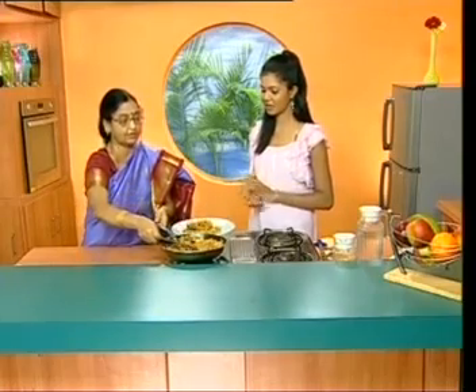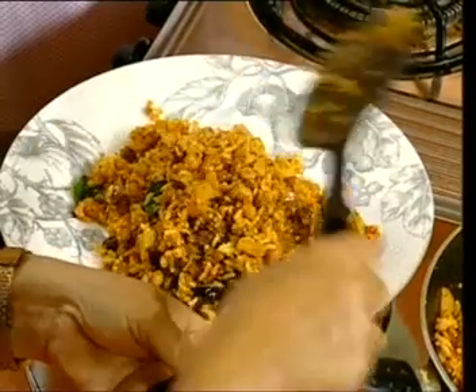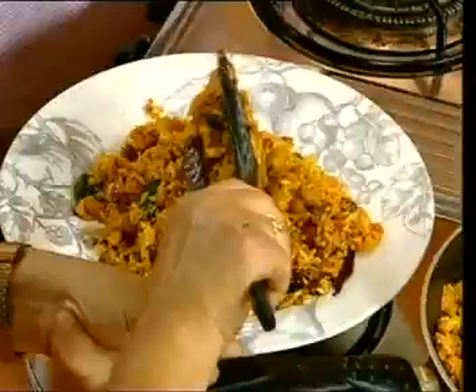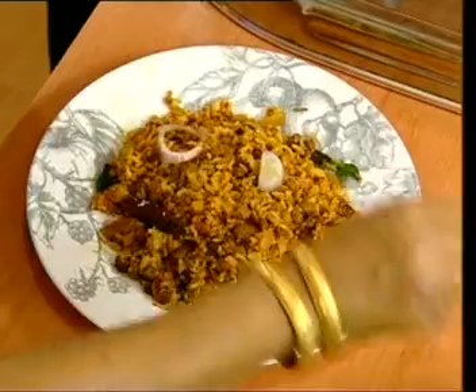If we mix the shrimp in the rice, we don't have extra shrimp, so we will have just the right amount. It will also be a full meal.